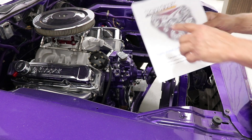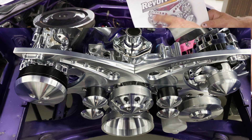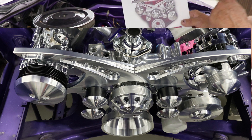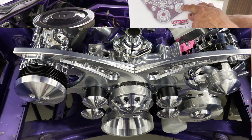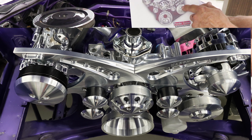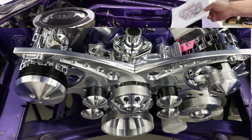I got it with the polished AC compressor and chrome-plated alternator. I have a remote mount setup for the power steering pump — the pump will go behind this pulley and then I'll remote mount my reservoir over here.